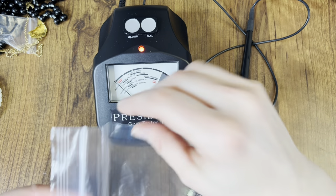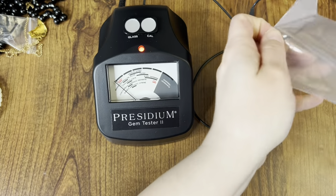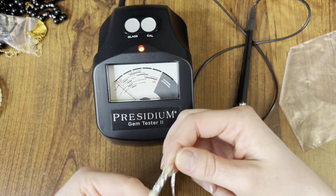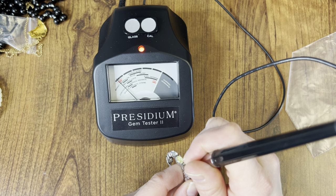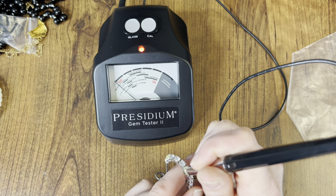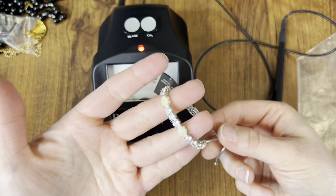We have two more pieces to go. This is another simulated opal type bracelet, but it does have these large rhinestones in between — I wanted to see if they were glass. Look at that — they are glass. The simulated opal section doesn't come up with anything. Very pretty.